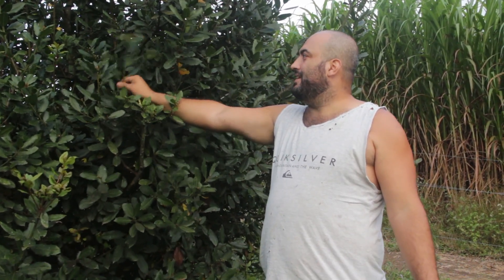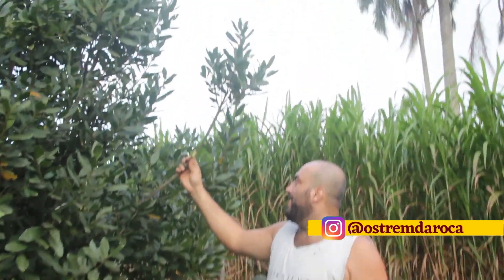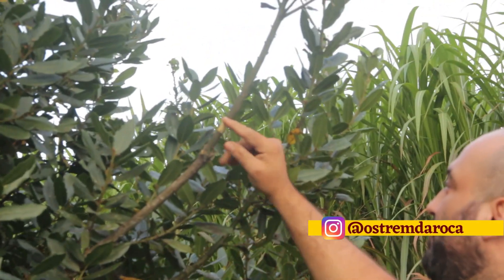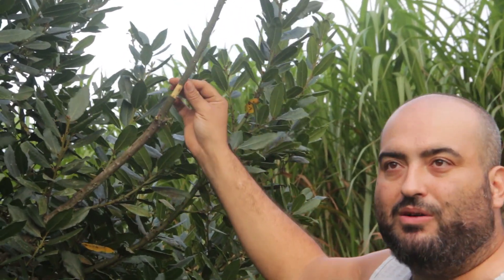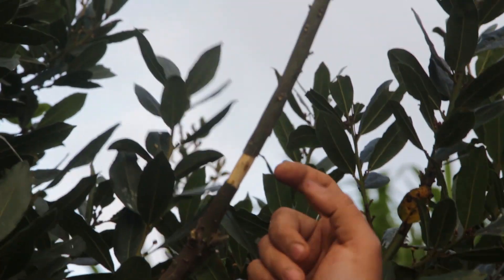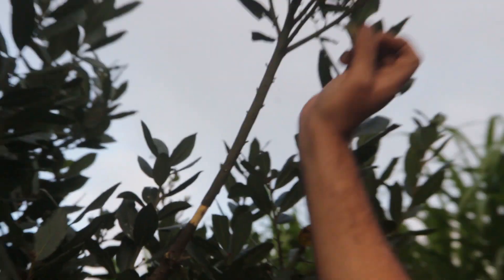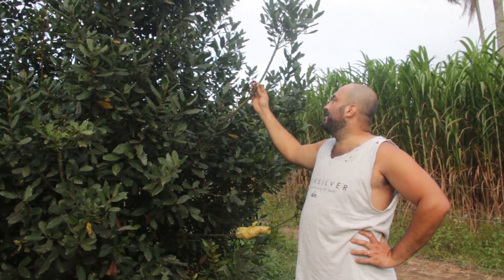This bay leaf tree is going to be the mother of our bay leaf farm, and to do that we're going to do air layering. It's a technique where I'm basically going to trick the plant into thinking that this branch here is connected to the ground and should have roots there. The way we do that is very simple — we come over here and remove a part of the bark and scrape it. This way the plant can't flow nutrients through the bark, so the nutrients come up from the wood.